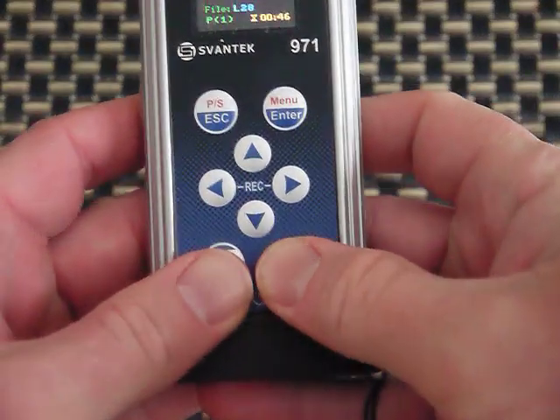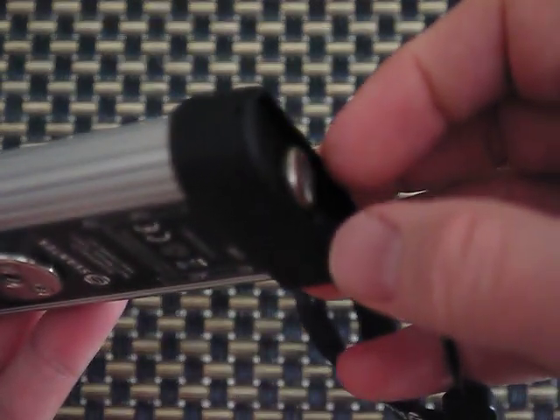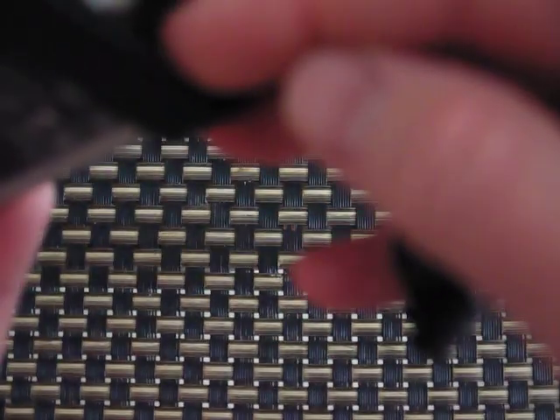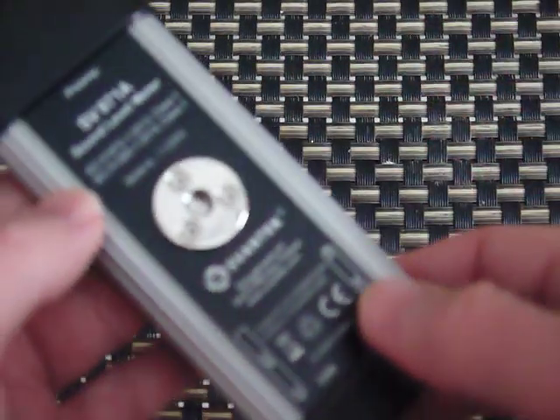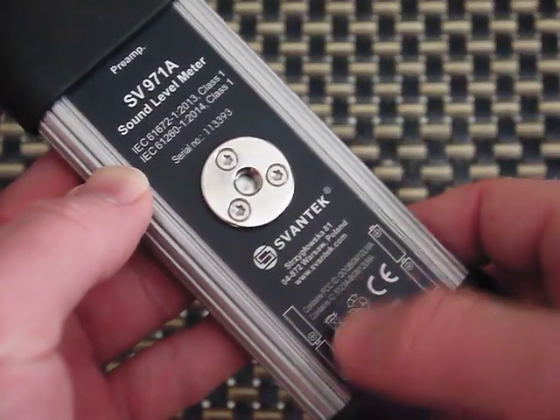On the bottom there's a little screw you can remove. There's also a connection for connecting to the computer. You can unscrew that and that's where the batteries are — four AAA — and they show you the orientation on the back.